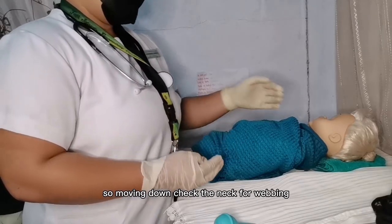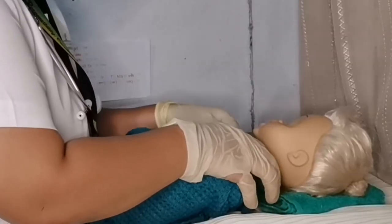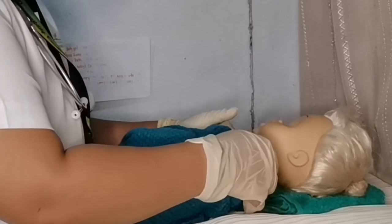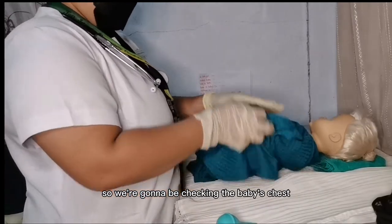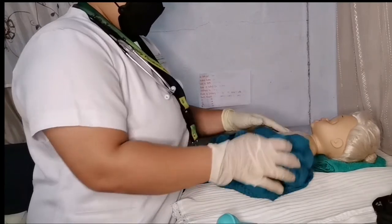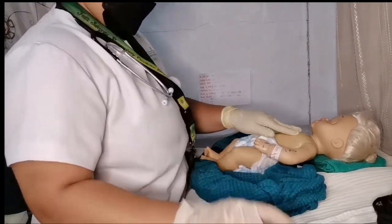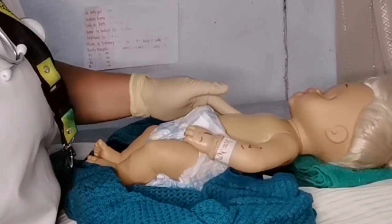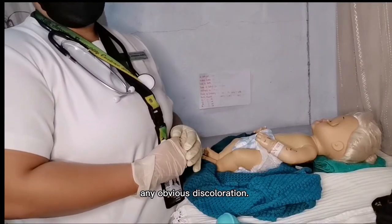Moving down, check the neck for webbing. Next, check the baby's chest. Then check the skin for any obvious discoloration.